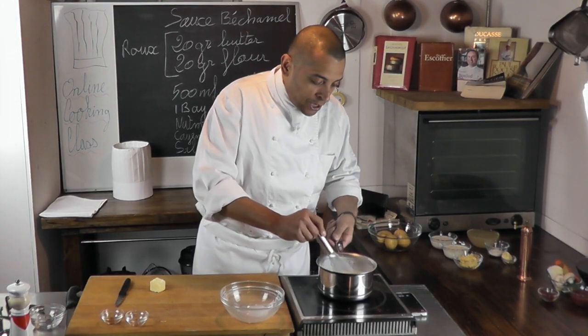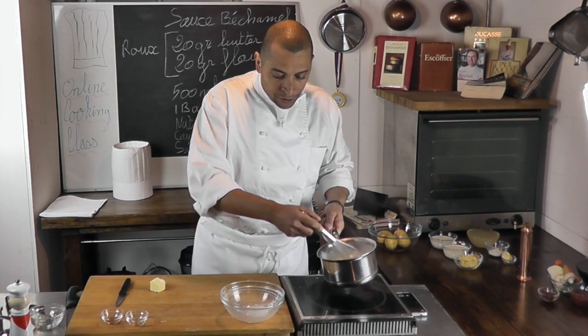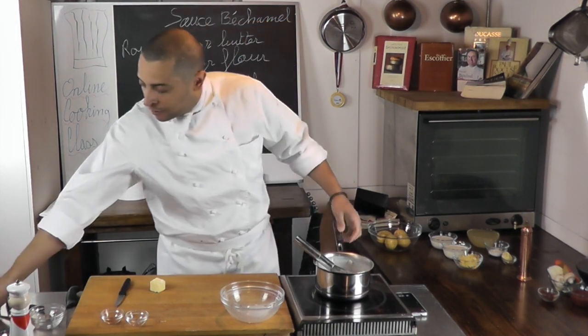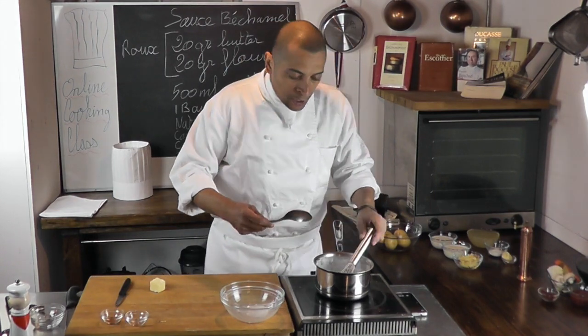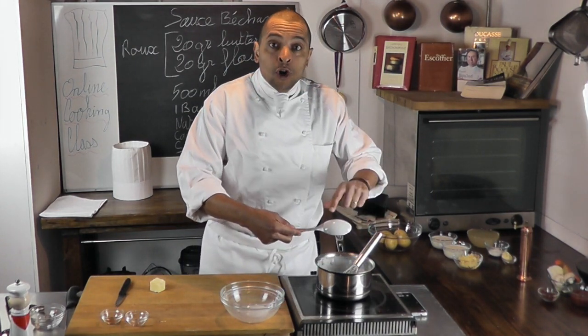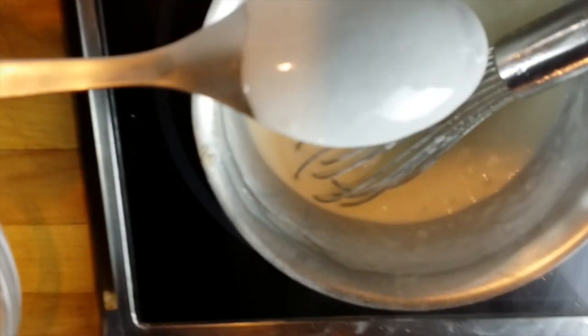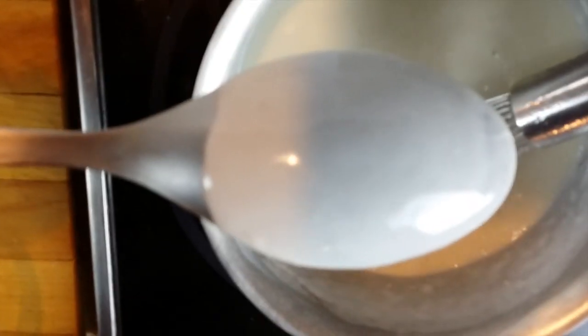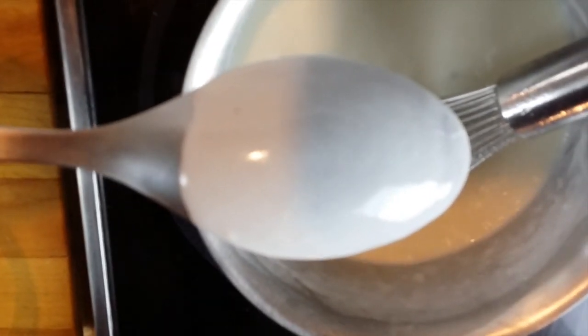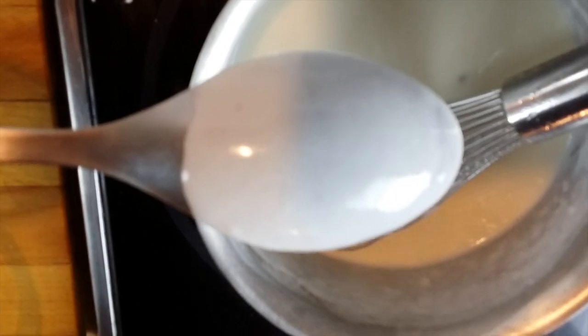Okay, so I have a nice sauce here — it's got a nice texture. How do you know it's got the right texture? You put a spoon in it and it needs to coat it very well. You can see it's coated the spoon nicely, there are no lumps — that's a beautiful sauce right there. It's ready. I'm going to turn it off and pour it into a little container.